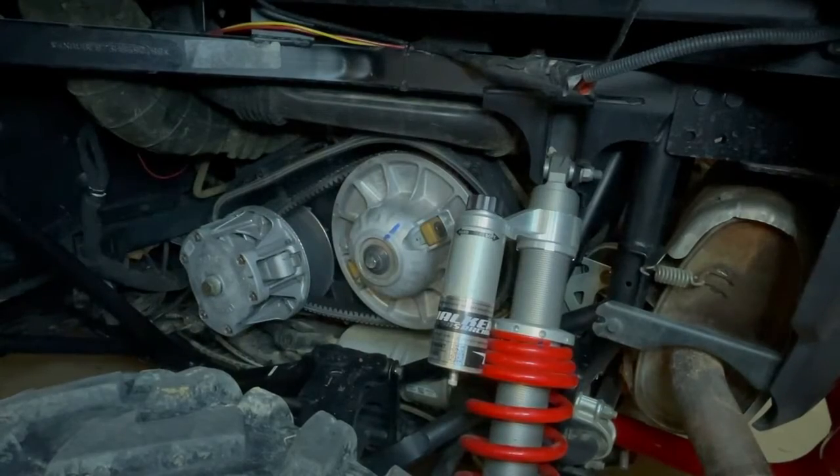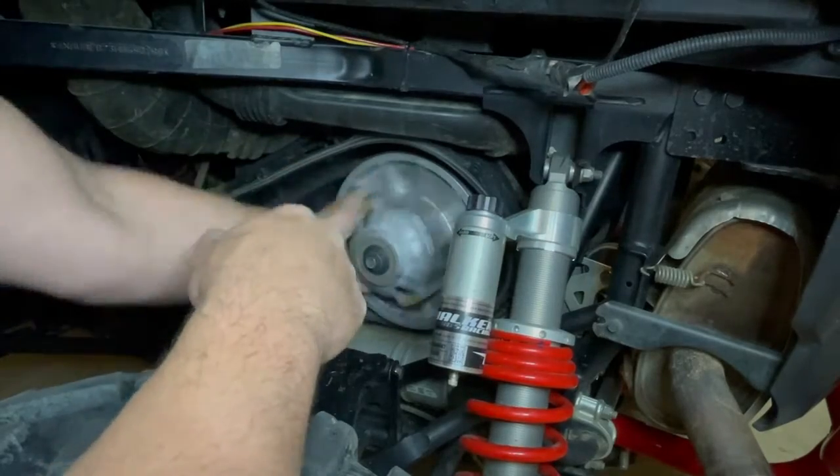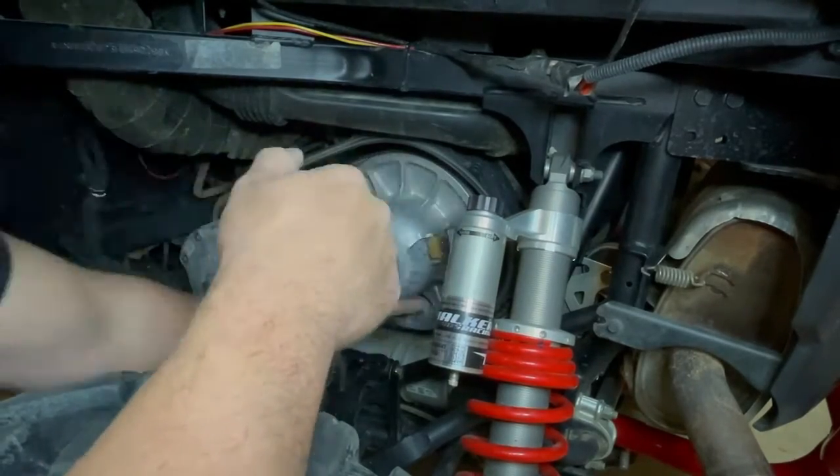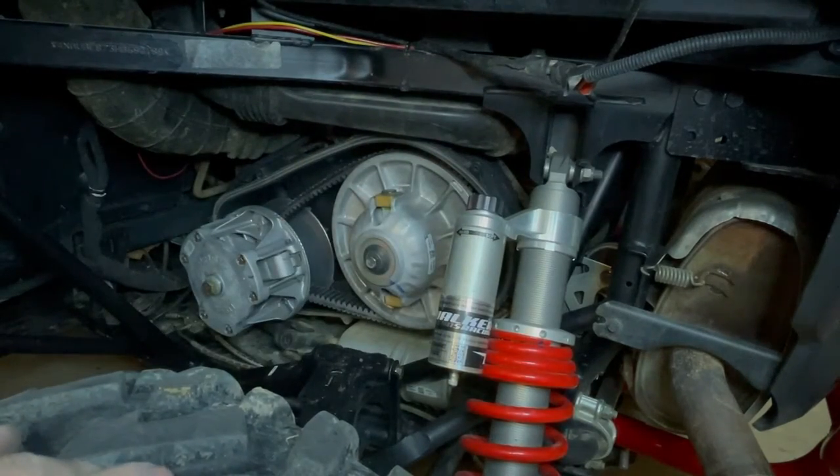Now take your clutch and spin that five turns and then put your clutch cover back on.